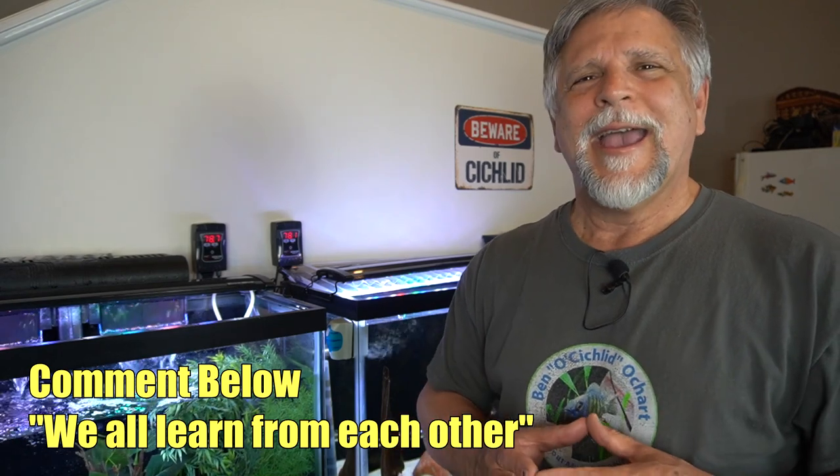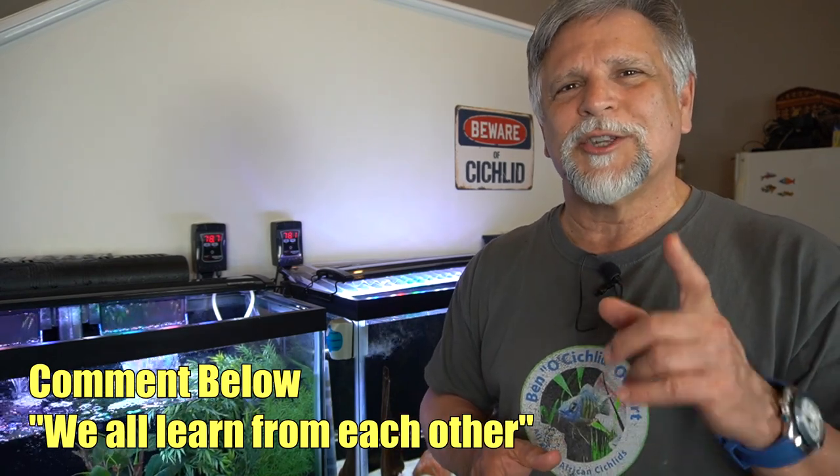I hope that helped. Share your comments below about water changes and any tips you might have. I look forward to seeing you on Saturday at the cichlids and coffee live stream. Thank you so much, bye-bye!